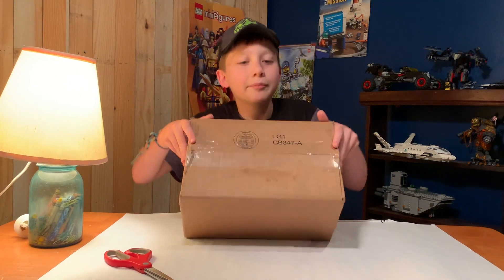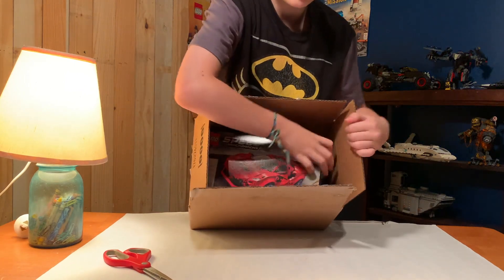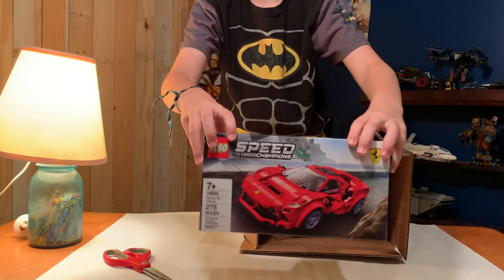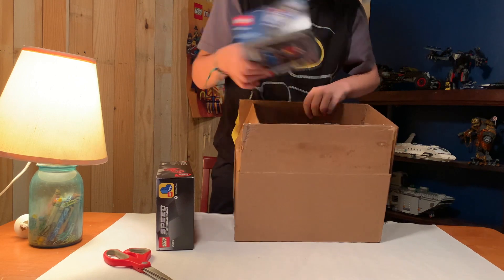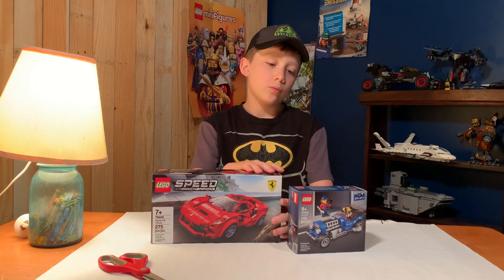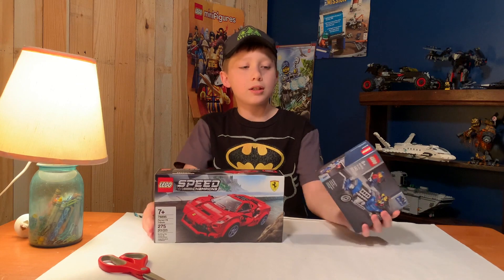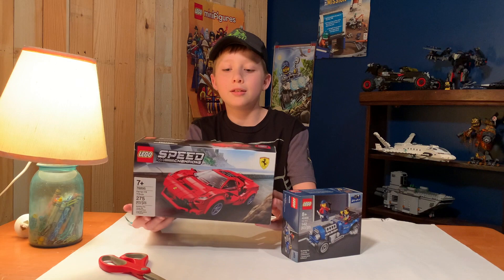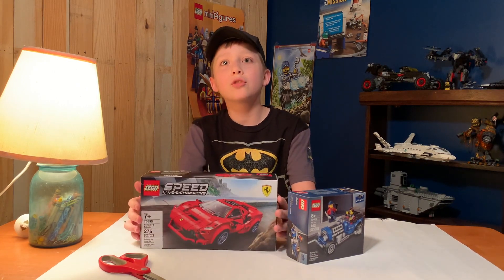There we go. So, we have two great sets here, a Ferrari and a Hot Rod. This is a free promo set, and this is a Lego Ferrari — it's the Ferrari F8 Tributo.